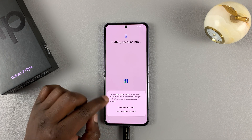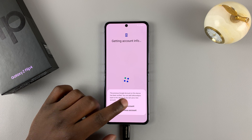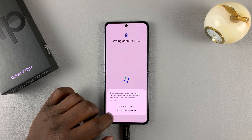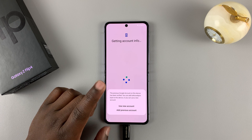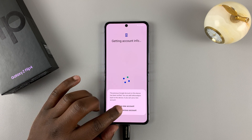Once I verify my identity, it's going to ask me whether I want to use a new account or just continue using my previous Google account. If it's your phone and you want to continue using your old Google account, then simply tap on that.